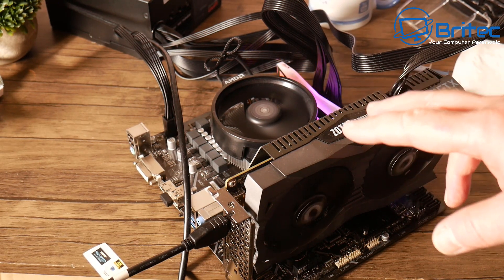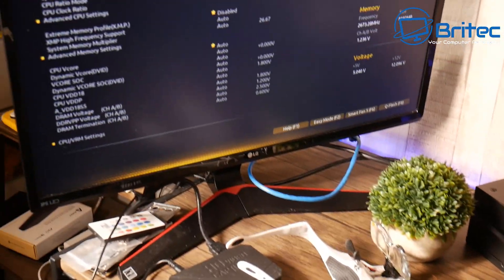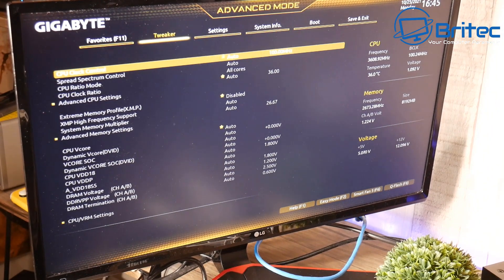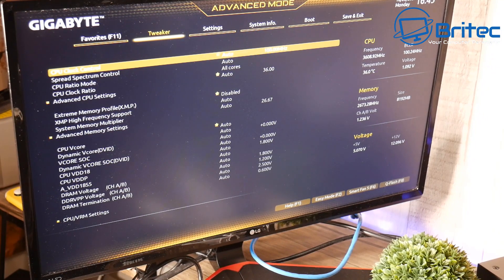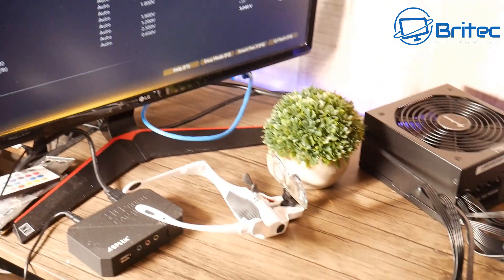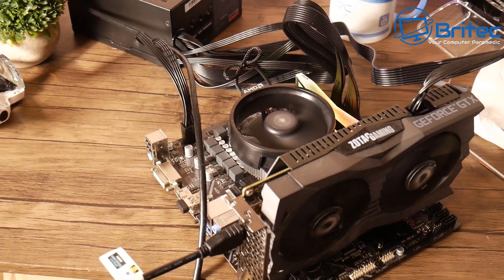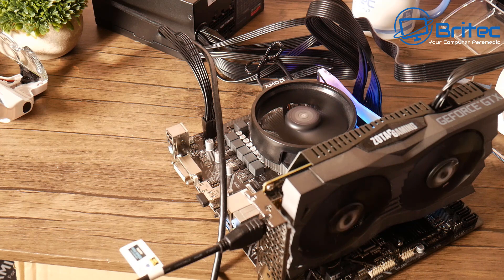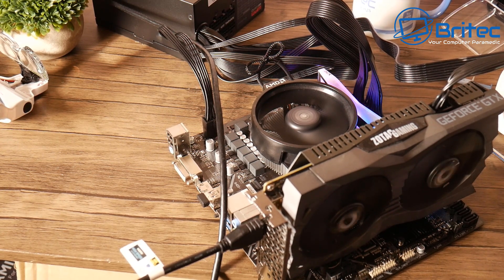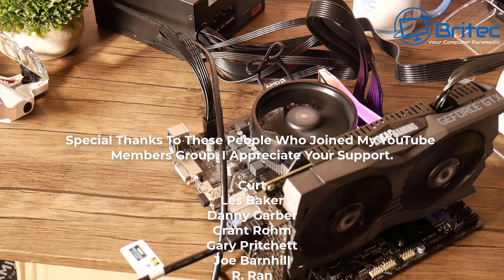The PC is powering on, which is a good sign — and we have POST, which is great for that processor! Everything has worked out pretty well for this CPU and hopefully we can put it back into some sort of budget build. Now the PC is working fine, but that doesn't mean I would sell it without full disclosure — you'd have to tell the buyer that the pins were bent and straightened. The pins have been compromised and weakened slightly, but hopefully it can still be used.